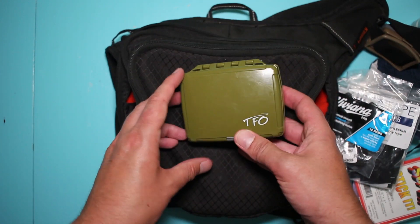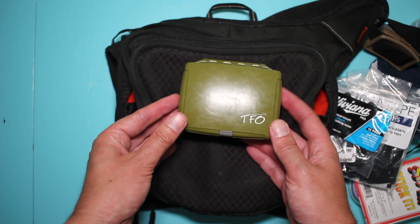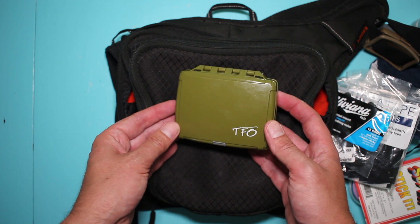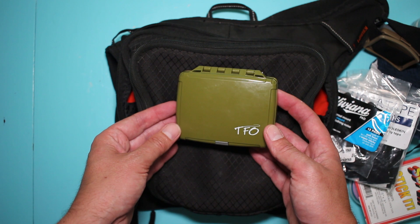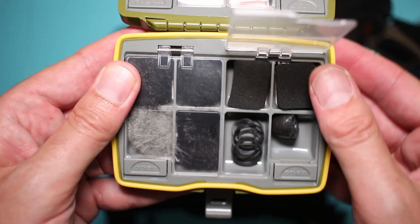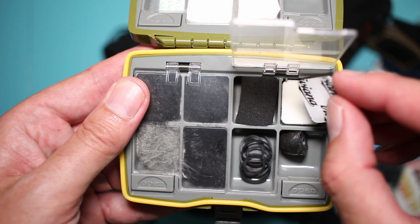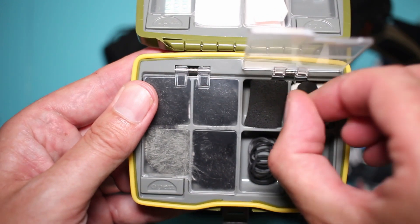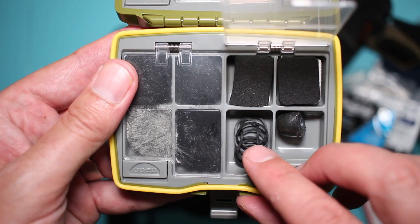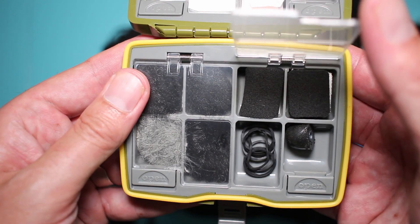And then this handy little guy — I got it from Canadian Tire up here, in the fishing section. I can't remember the actual model number but all it says is TFO. It just pops open and inside I've got an Ursa foamie, some Viviana pads, an extra headphone ear cover, and hair elastics for tying up the mics and keeping them nice and tidy.